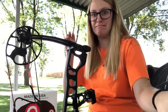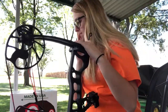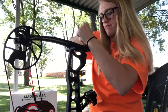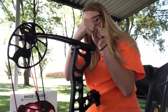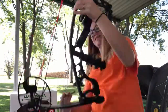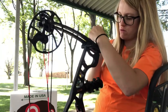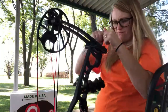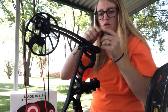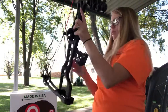Hopefully I have the right Allen wrench — there we go. Okay, well this may or may not work. Okay, now I should be able to easily pull it back.